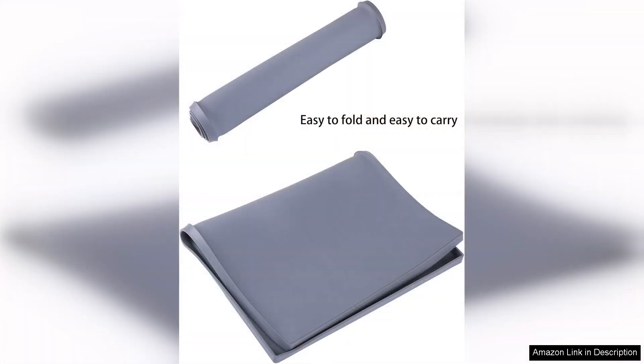The Hobbock dog feeding mat combines practicality with a modern aesthetic. Its durable, waterproof design, ease of cleaning, and non-slip features make it a must-have for any pet owner. If you're looking to simplify mealtime cleanup while providing a safe and stylish feeding area for your dog, this mat is an excellent investment. Highly recommended for all pet lovers.